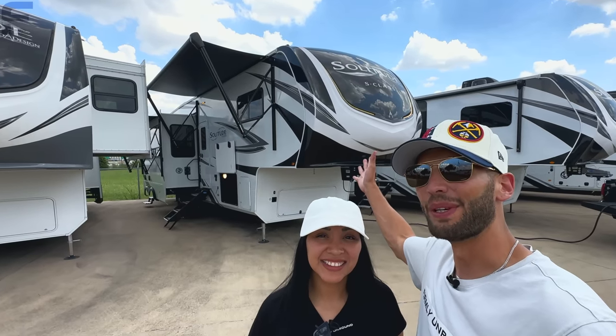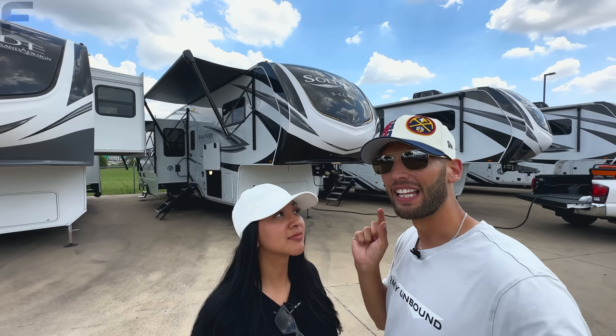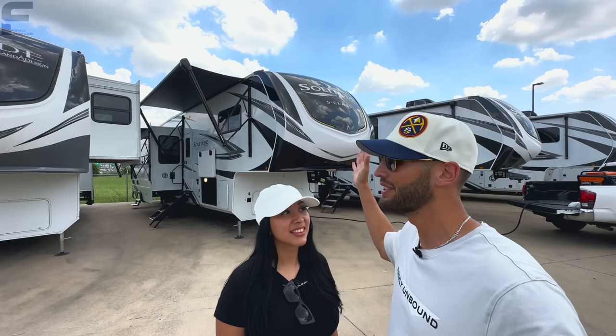This fifth wheel has room for the whole family and friends. When it comes to these big bunkhouse fifth wheels, it really comes down to just how many little things a brand can do to differentiate it from another brand, and this Solitude has a heck of a lot of those little things. Let's go take a look.